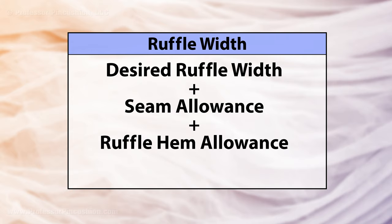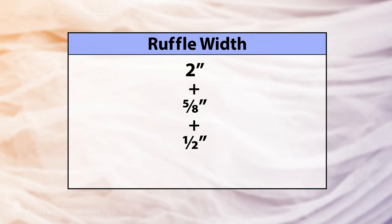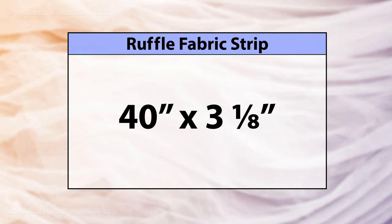So in my example, I want a 2-inch ruffle plus 5/8-inch seam allowance plus a half inch for hem. My width will be 3⅛ inches. So in total, I want a strip that's 40 inches by 3⅛ inches.